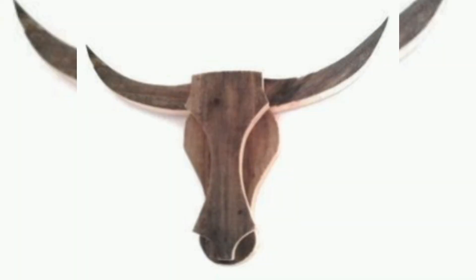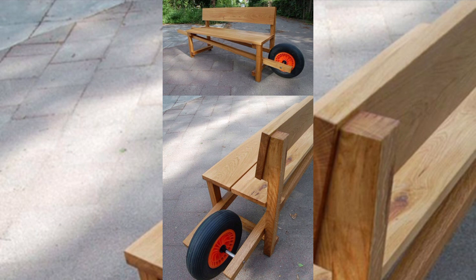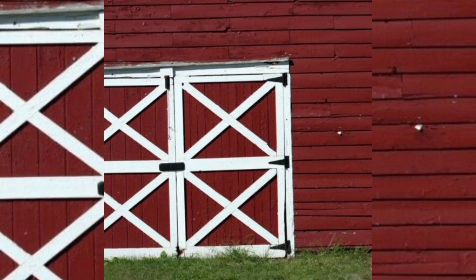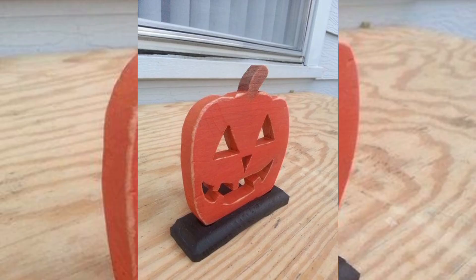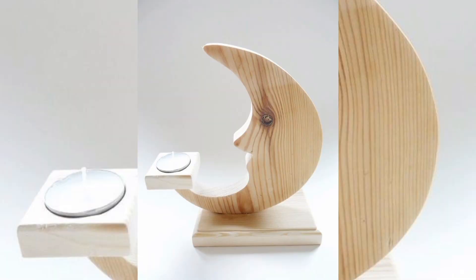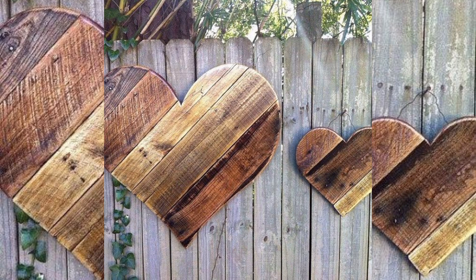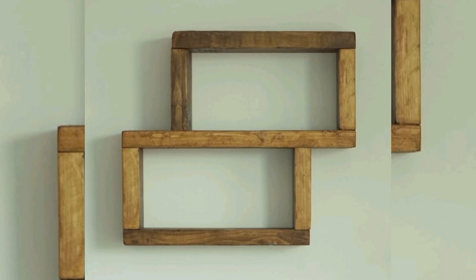Pay attention to element alignment and spacing of the boards to achieve the desired authentic look. Once a project is assembled, it is time for the finishing touches. Depending on your style, you might choose to stain, paint, or seal the wood. Staining enhances the natural beauty of the board and brings out the unique grain patterns, while painting allows for a pop of color and a fresh, modern look. Sealing with a wood protectant guards against moisture, ensuring the project lasts for years to come.